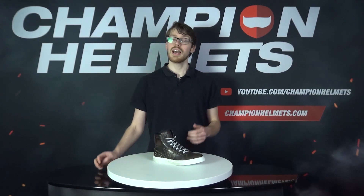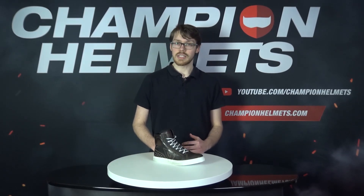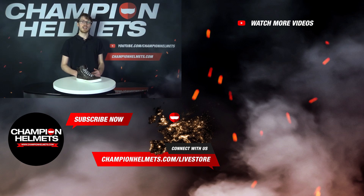These shoes have definitely delivered on their promise of a casual style shoe, and tradeoffs aside, they do reasonably well. Not to mention the novelty of the vintage look. If you liked the video, make sure to subscribe and let us know what you think down below. I'm Sebastian from Champion Helmets, and see you next time.